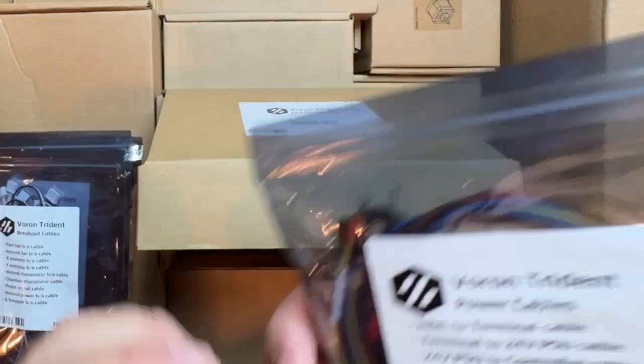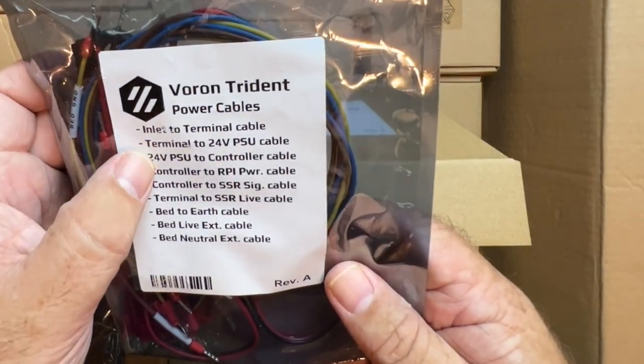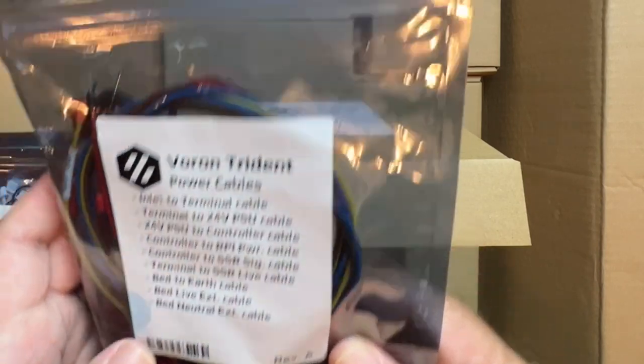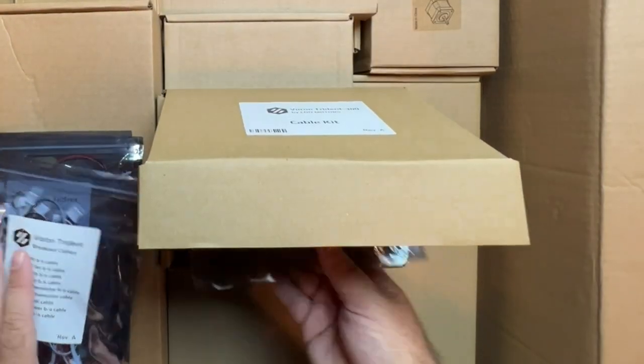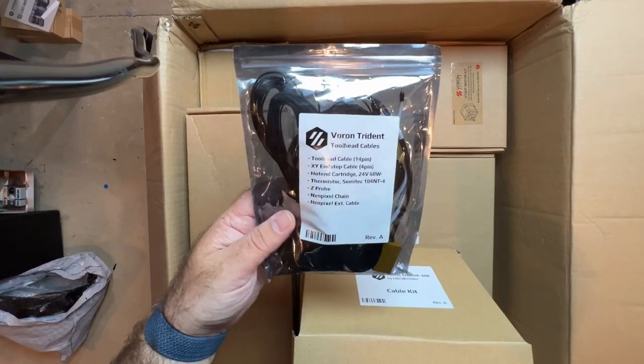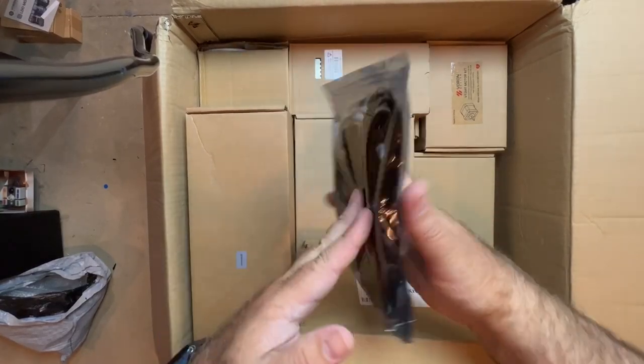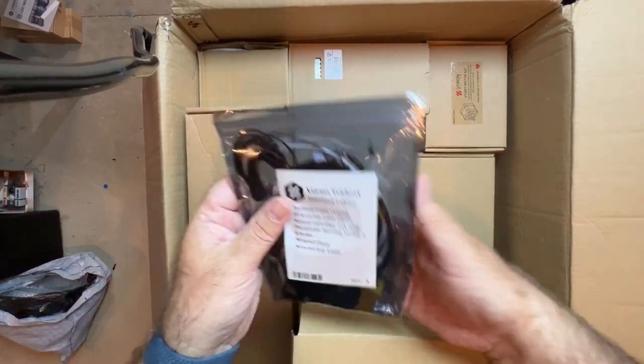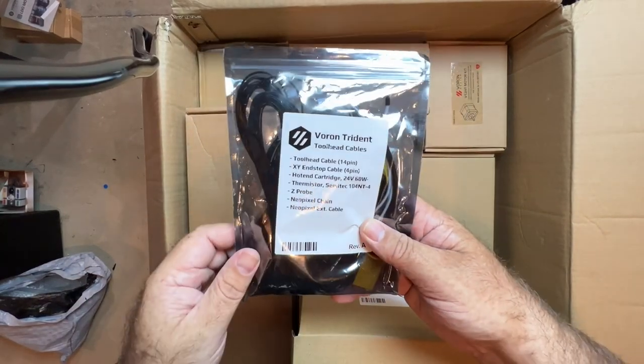And then we've got the power cable — so this is the inlet to terminal, terminal 24 volt, and so on. Heated bed. Tool head cables really help keep your printer organized and make running the wire very simple — a lot simpler than what it would normally be if you were to crimp it individually. So this is where you get a lot of your time savings with these kits.